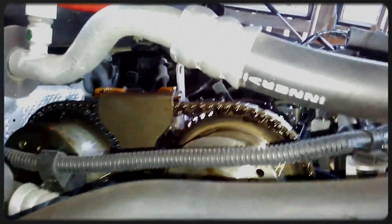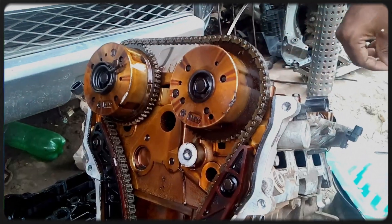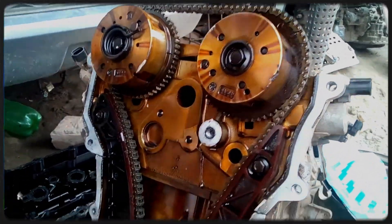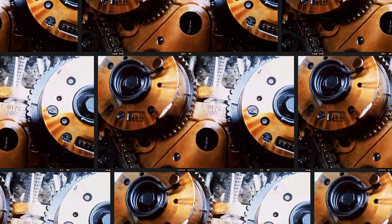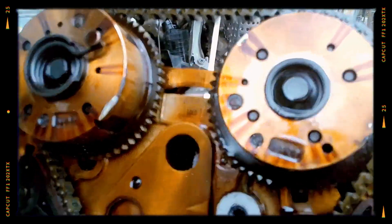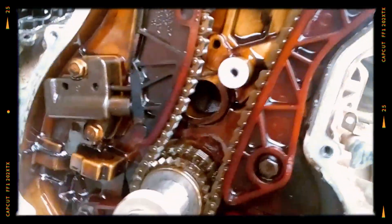Another frequent issue is timing chain stretch after roughly 150,000km. Replacing the chain kit is usually affordable unless the camshaft sprockets of the variable valve timing system are severely worn, as those can be costly.